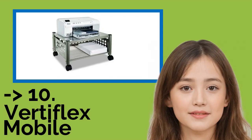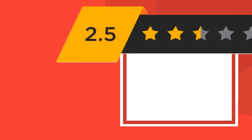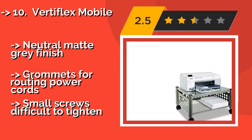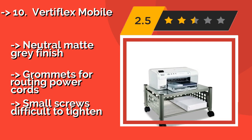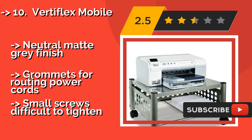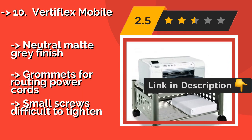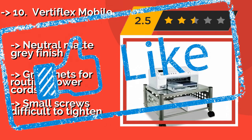The list starts with the Vertiflex Mobile. Made from a combination of steel and wire mesh, the Vertiflex Mobile, about $69, is a decent option for supporting anything from printers and copiers to fax machines. Two of its four twin-wheeled casters lock in place for stability on both carpets and hardwood floors. It has a neutral matte gray finish and grommets for routing power cords, but the small screws are difficult to tighten. Check out the link in the description to buy this product from Amazon.